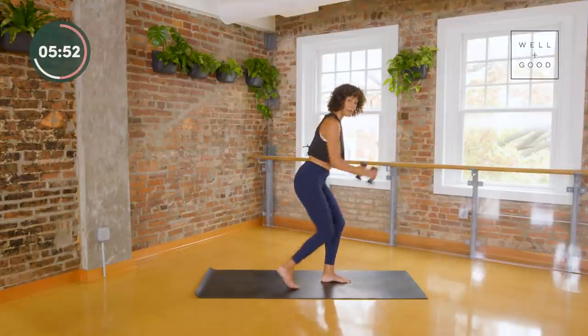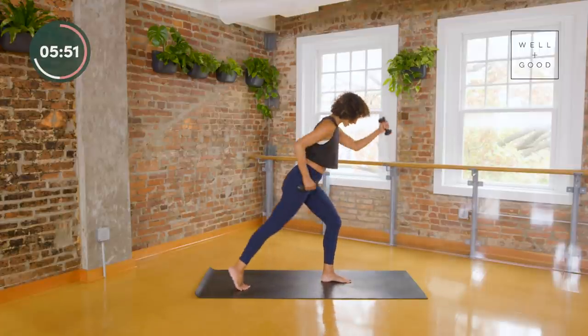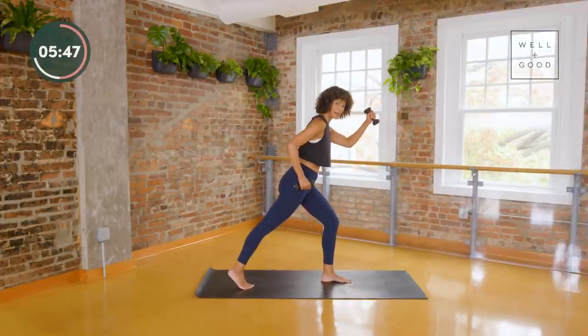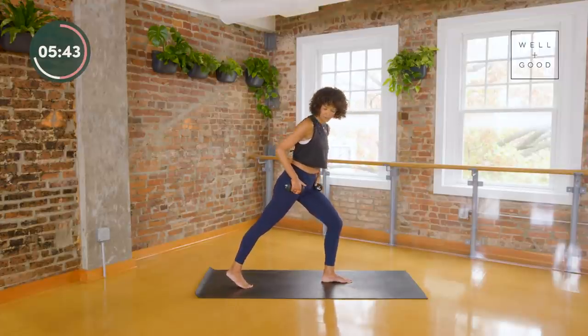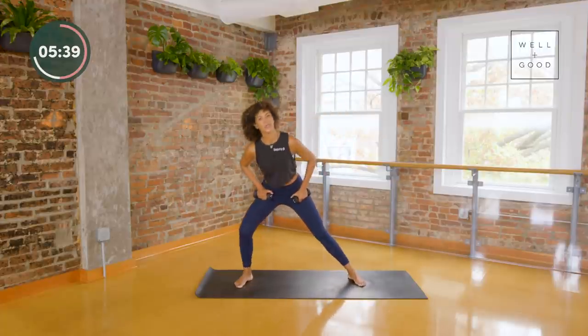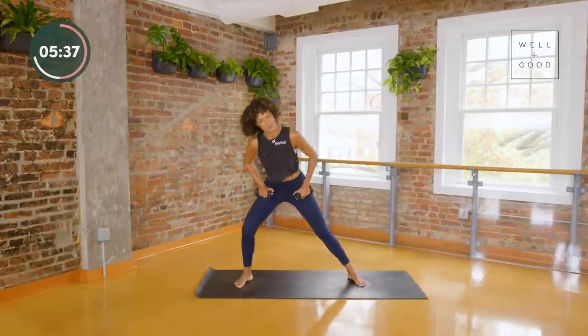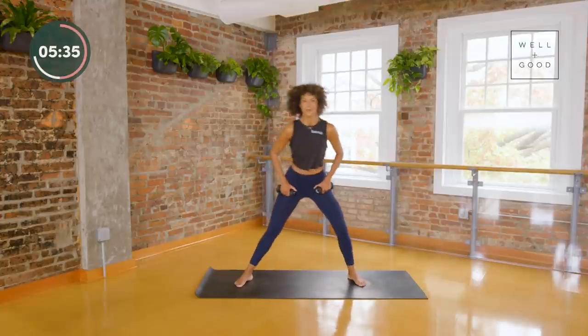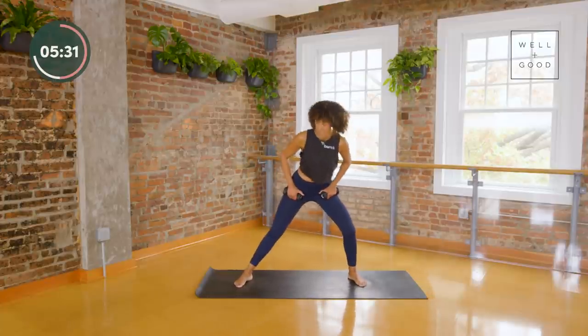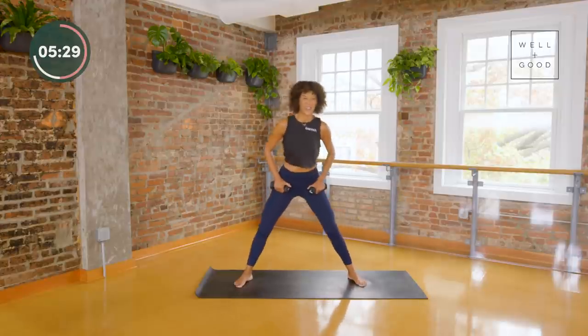One more right here — hold it. How do you feel? You've got one more side. Bring your hands to your hips, let's just lunge — reset a little, intermission, catch your breath. We're going to hold this to the other side in a moment and take the same motion.